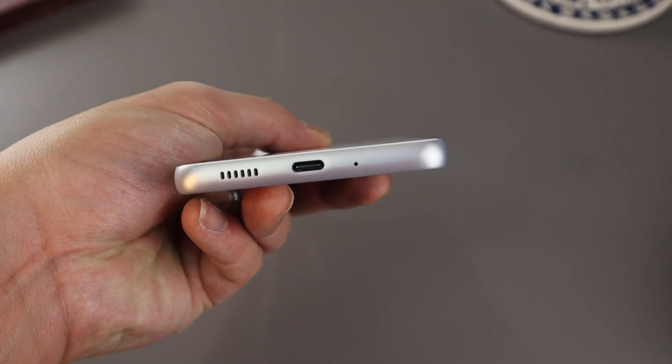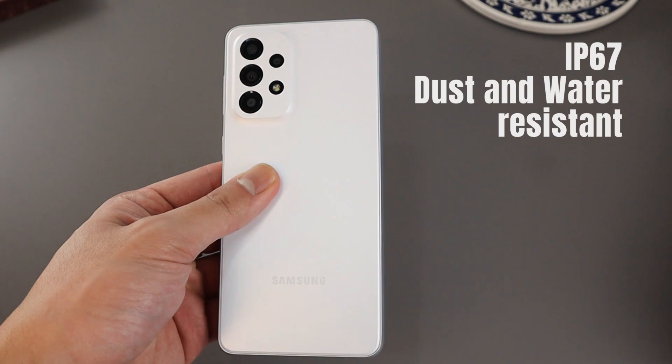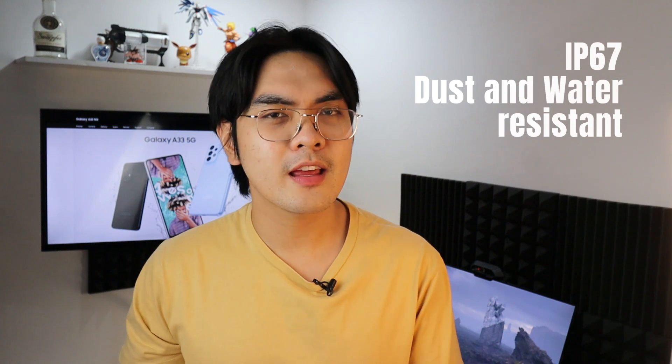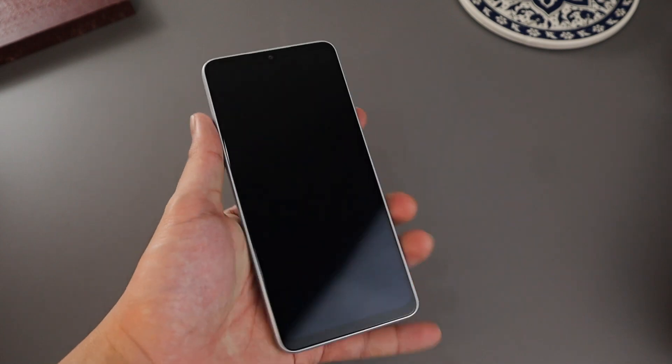But don't worry, because the Samsung Galaxy A33 has an IP67 water and dust resistance rating. So there is something to be gained from losing that audio jack, and it's another thing to love about the solid build quality of the Samsung Galaxy A33.